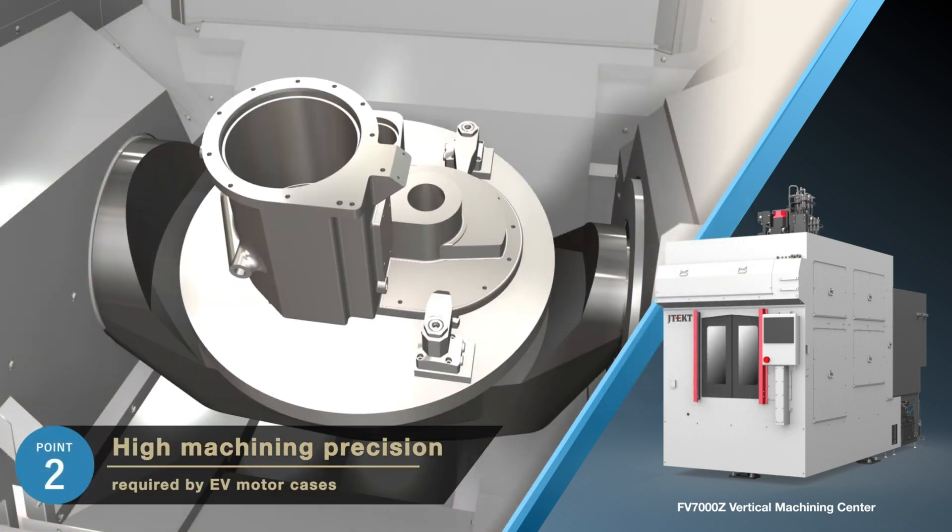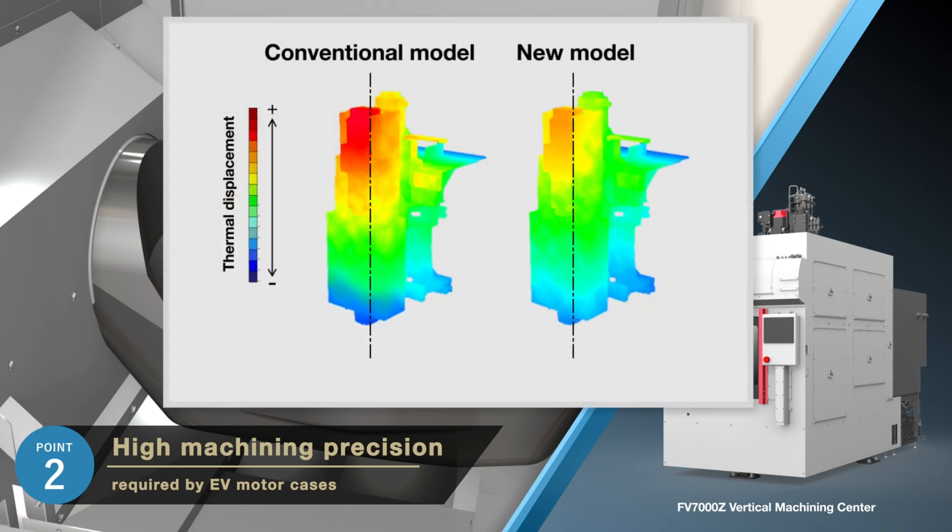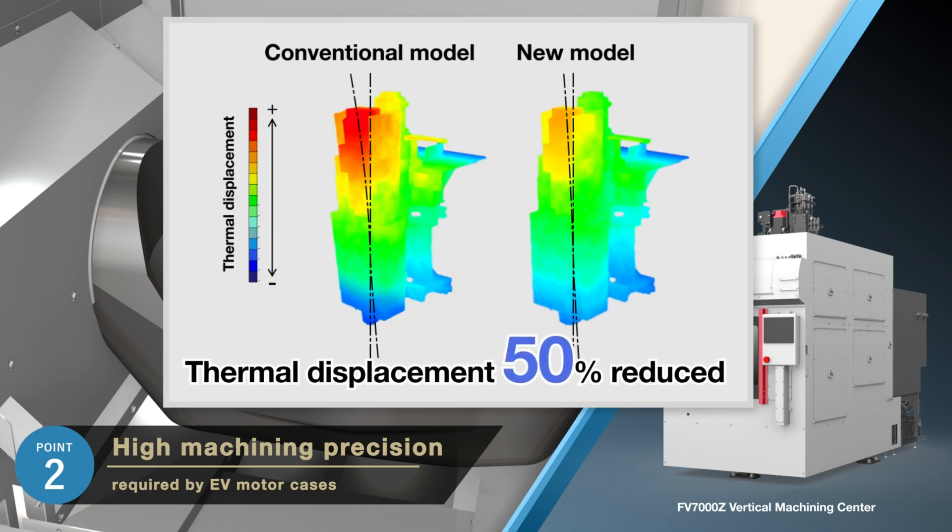The second point is high machining accuracy. E-Axles are designed to perform quietly with maximum efficiency, and this applies to motor case manufacturing as well, where high levels of accuracy and efficiency must be maintained. Thermal displacement can be reduced by 50% compared to conventional spindles by circulating temperature controlled cooling oil to the spindle that rotates the tools, enabling high precision machining such as right angles of motor holes.